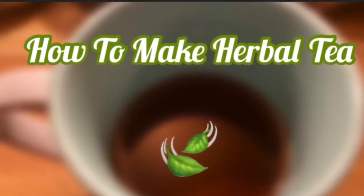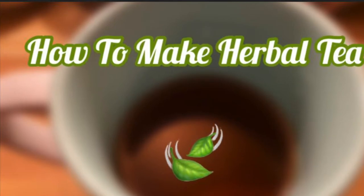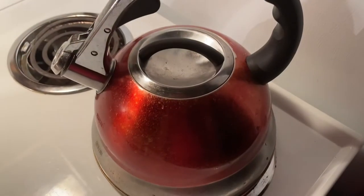Herbal tea is very beneficial, quick and easy to make. First, boil hot water.